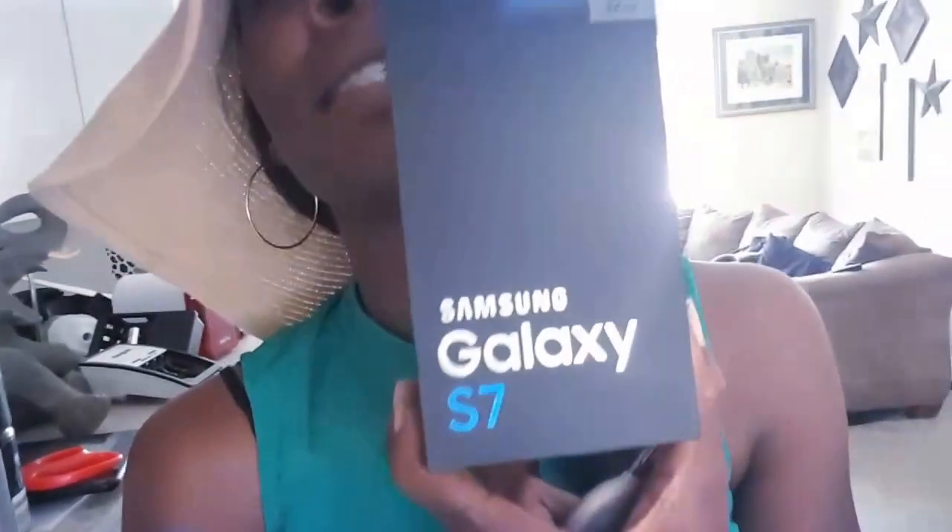Hey y'all, it's me, I'm finally back. So my phone — I'm gonna show y'all what my phone looks like, this is why I haven't been recording. I'm one of those people who uses their phone to record. This is what my old phone looks like, this is the S4. I haven't had an upgrade, so I finally got the S7. If you follow me on Instagram or Facebook you probably know I got it, and I'm really super excited about it.